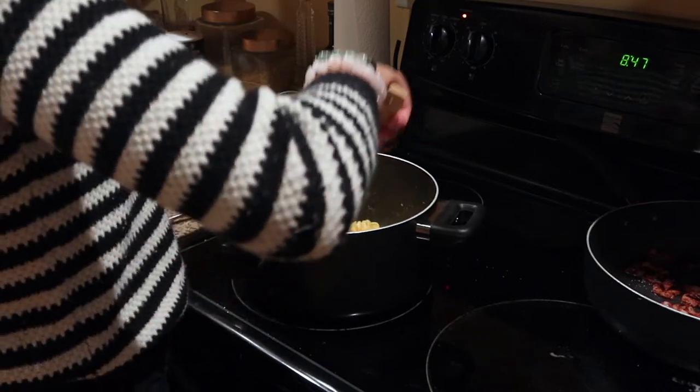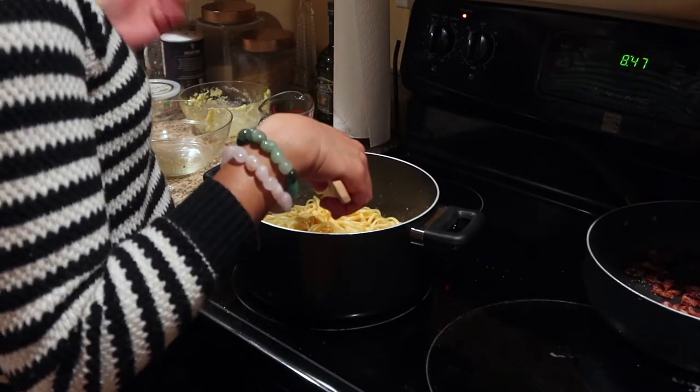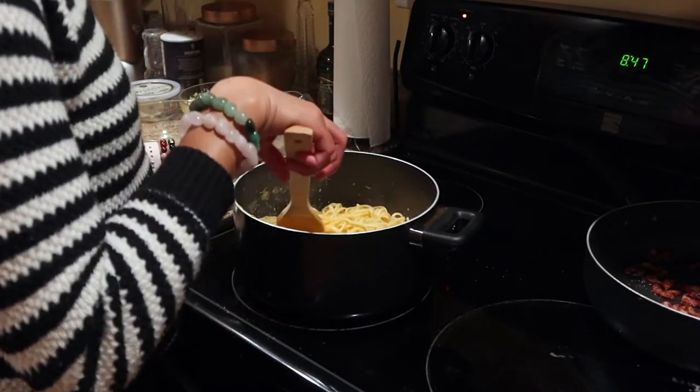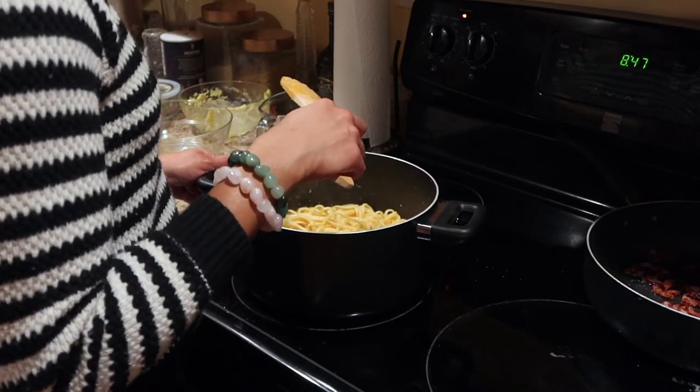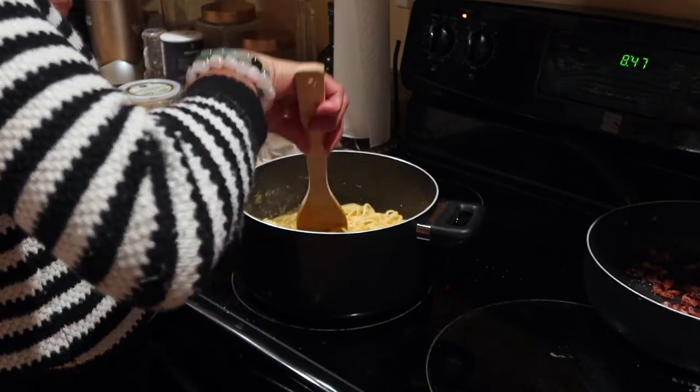I think I might be that person that makes their child's baby food — all fresh food, all natural. Mash it up like this. Start my kid early on seasonings! They'll be like, this Gerber doesn't have any seasonings at all.